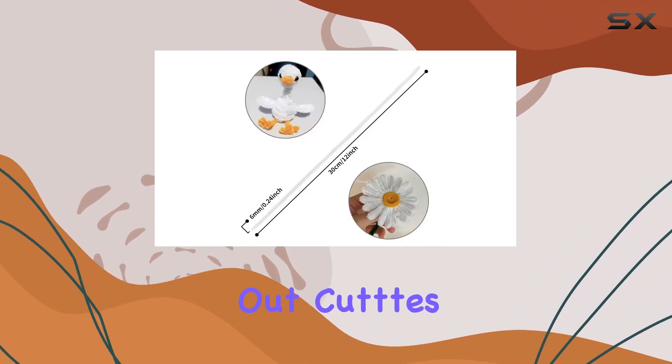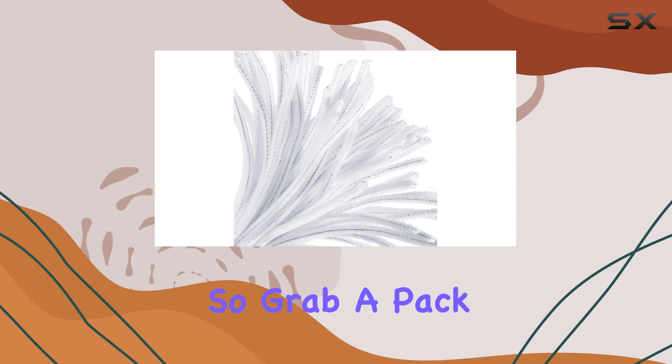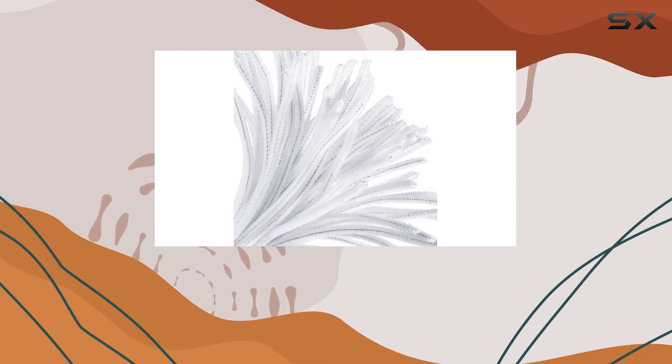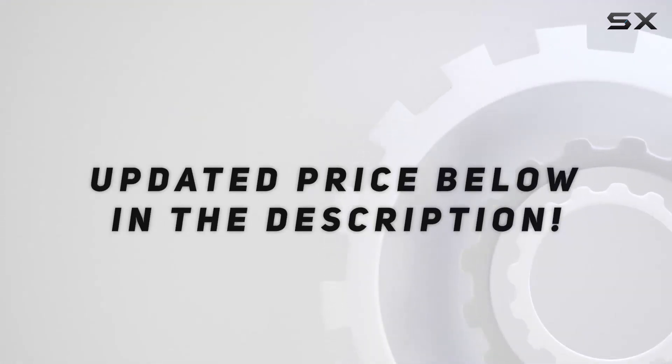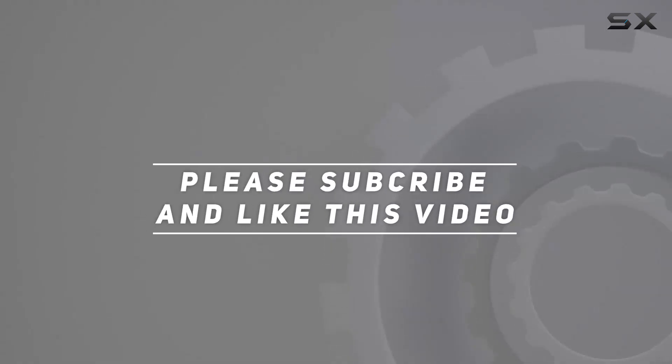or just starting out, Cuts white pipe cleaners are a must-have. So grab a pack today and let your creativity soar. Check out the video description for an updated price, and thank you for watching this video.